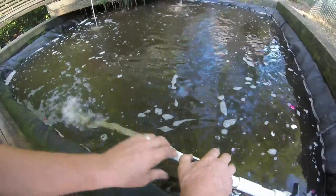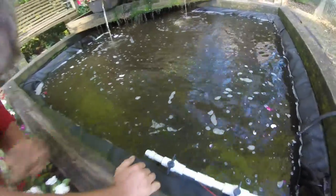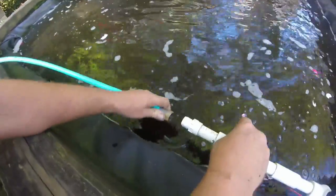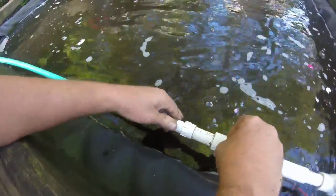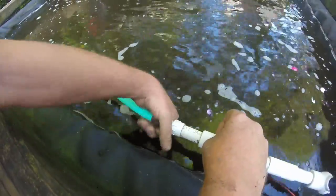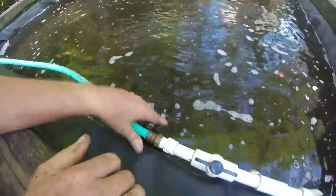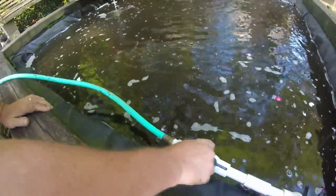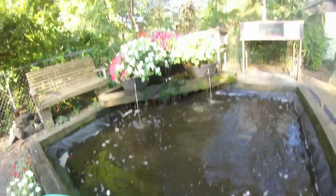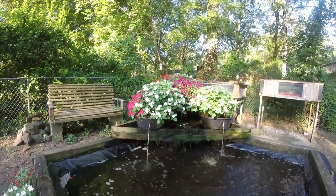We're about to hook up the hose to this and water the garden with our fish water. There we go — as you can see the filter is still running fine. There's still plenty of water going to the filter to keep that moving.